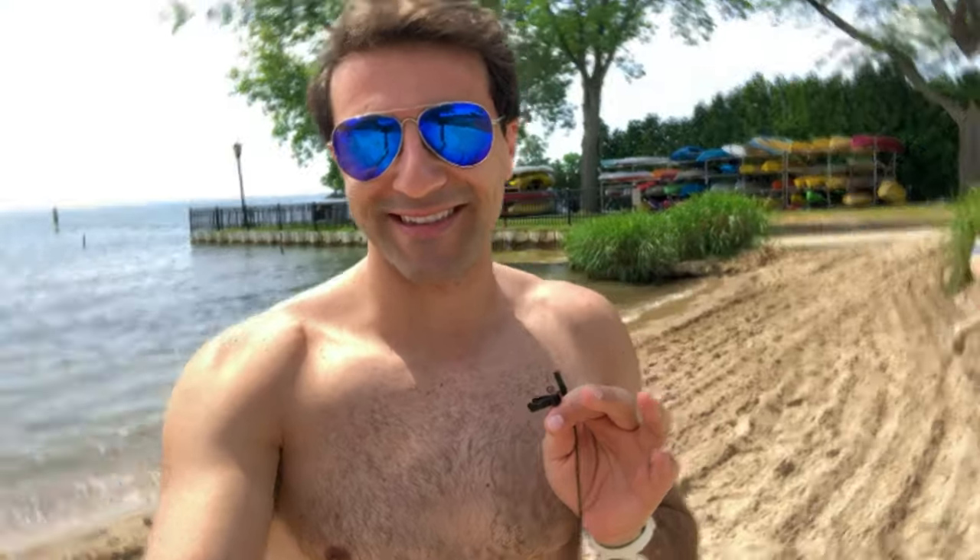I just completed the dryland workout — I'm completely destroyed. It was only 12 minutes, but it was total body, so everything got engaged. Now we're going to go analyze the results, but first a quick bite to eat. We're now leaving the beach — it actually got pretty cloudy, so I'm super pumped that we got to swim in when the sun was out. Sun's out, guns out — we're going to go get some food and talk about our swim.